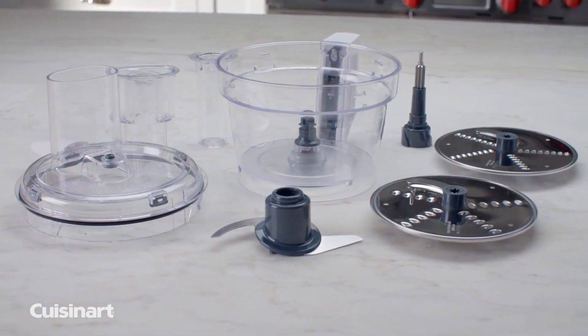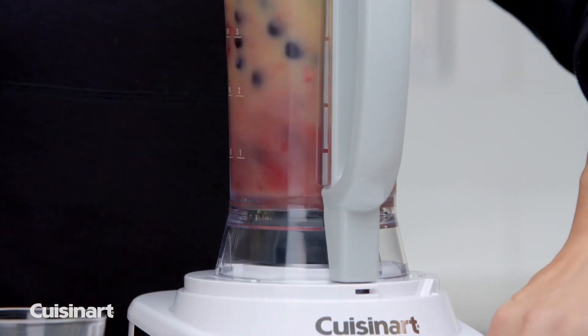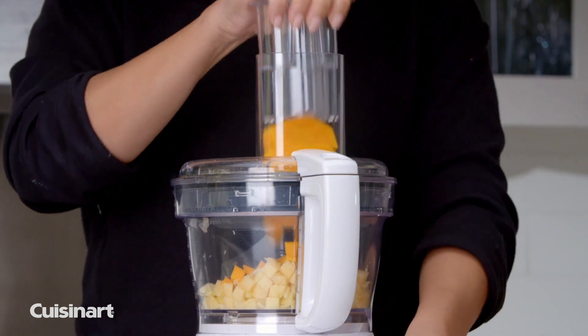Cleanup is a breeze as all removable parts are dishwasher safe. Accessories are available separately to customize your food processor to blend, juice, and dice to create even more delicious dishes.